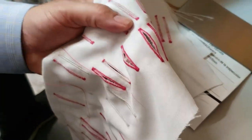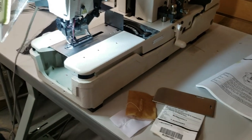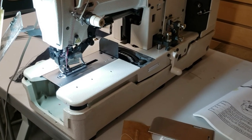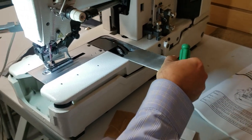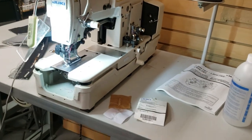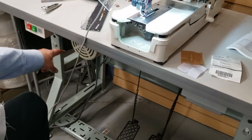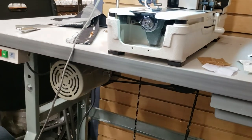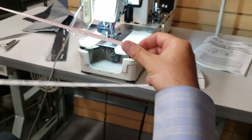The machine comes with an extra-large table — not a normal one — because this machine is really heavy. The table legs are bigger. There's an on/off switch. The motor is a continuous running motor, not a servo motor.